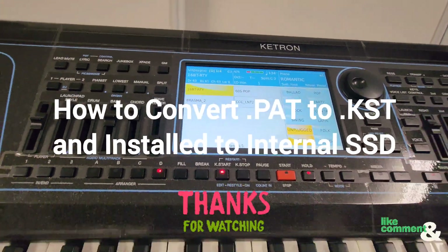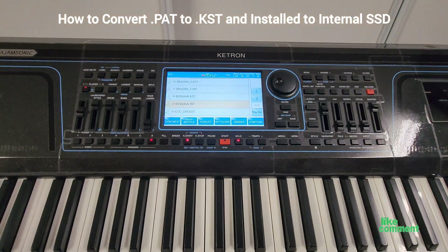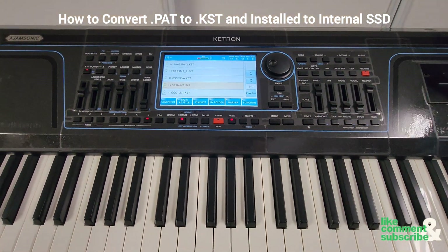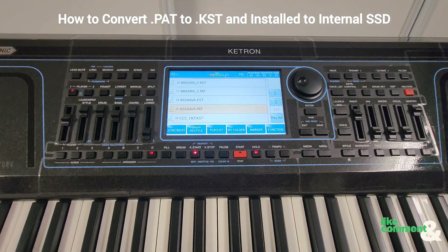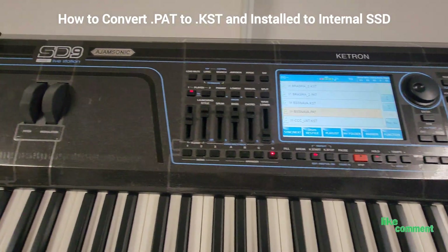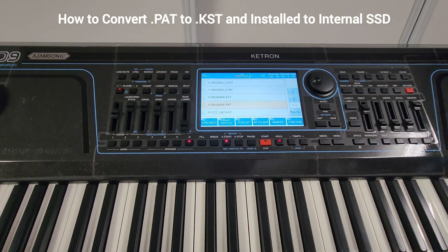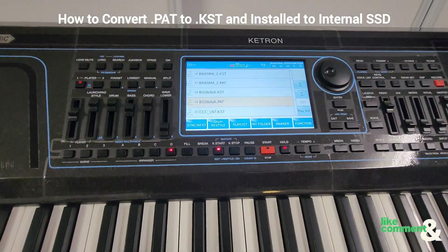Hello my Catronians! This video will be showing you how to convert a .pat to a KST style for the SD9, SD90, SD60, SD40, and SD7.